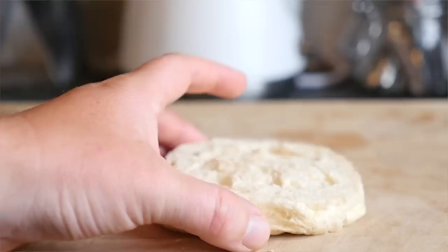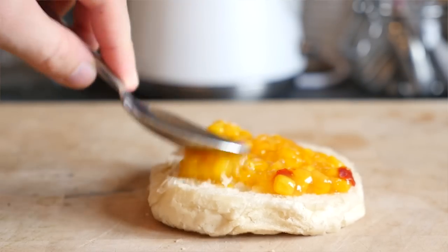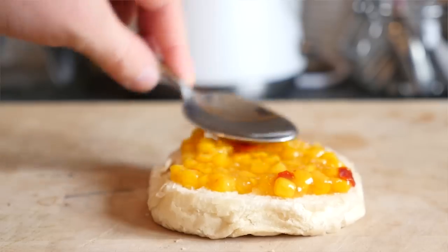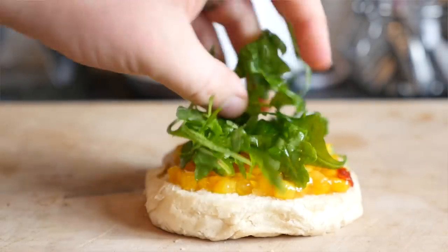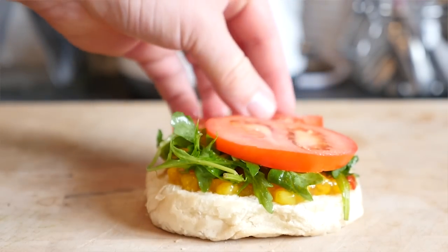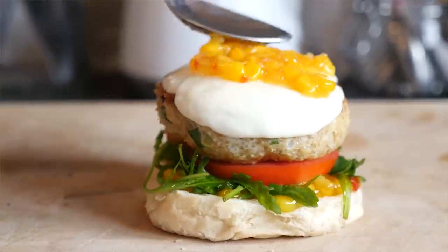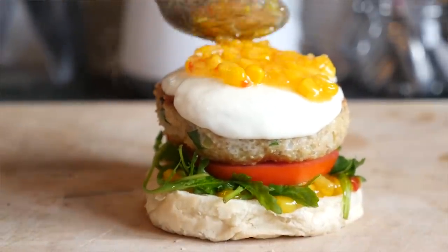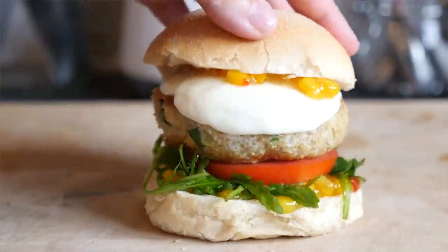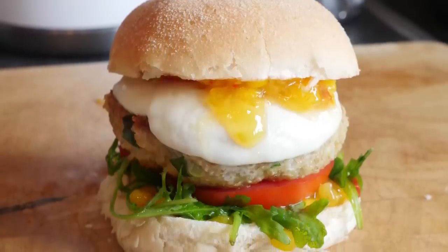We are going to build it right now. Grab your base — on the base of the bun I just smeared on some sweet corn relish, you can use any relish you like. A good handful of rocket salad, then some freshly sliced beef tomatoes, then our quinoa patty with the mozzarella melted on top, a little bit more sweet corn relish, and then the lid right on top. That is the quinoa burger all done.